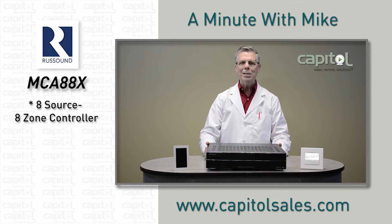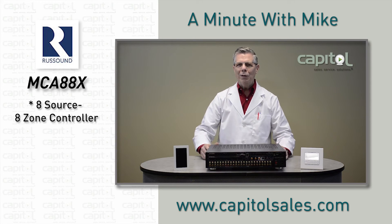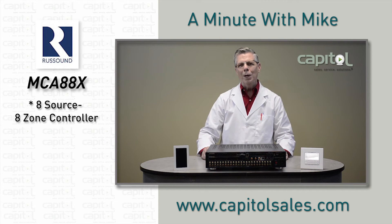Building on Russound's legendary reliability, simplicity, and sound quality, this new multi-zone controller now offers faster response time, an array of analog and digital inputs, quicker configuration, and more great content.